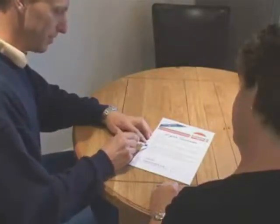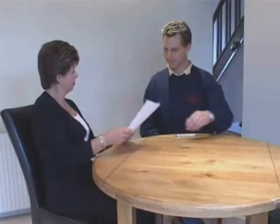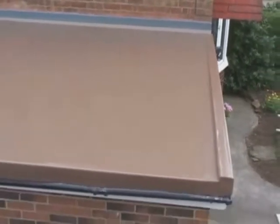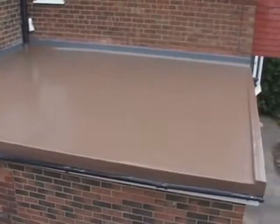The installer can now present the guarantee and leaves another highly satisfied customer, safe in the knowledge that they now have a maintenance free roof which should last far in excess of its current 20 year guarantee. This is just one example of the many thousands of Top Seal roofs installed every year. One day all flat roofs will be installed in this way.